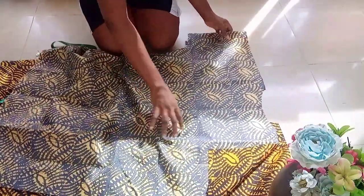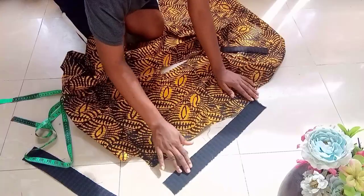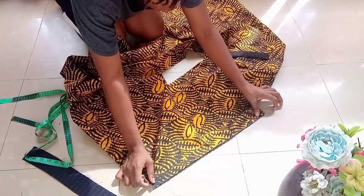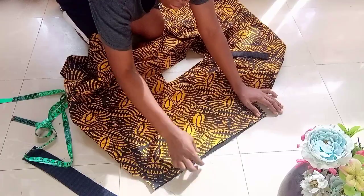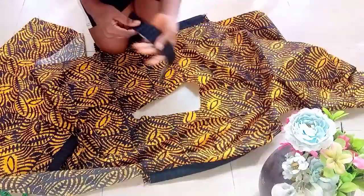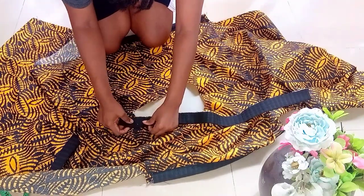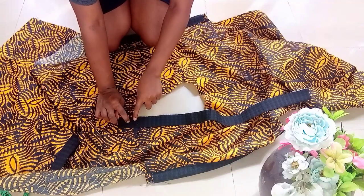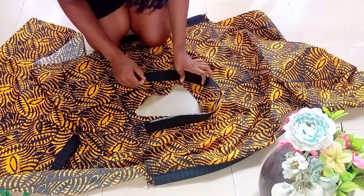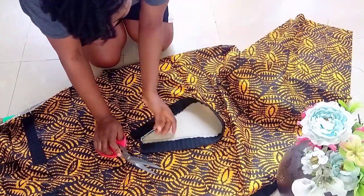I will go ahead and join the shoulders. Then after joining the shoulder, I'll be attaching the black material to the sleeve — front and back — and then I'll flip it to the front. After attaching it to the sleeve, I will go ahead and attach the black material to the neckline. You can see that the black material is folded, then you attach it around.